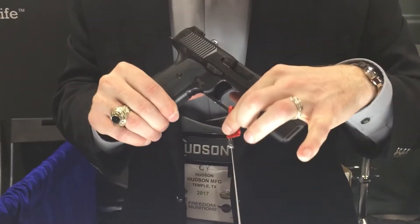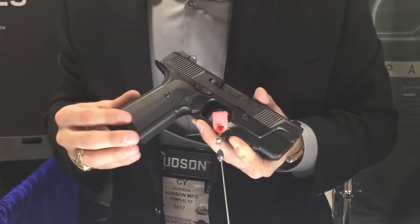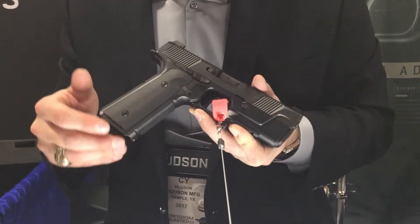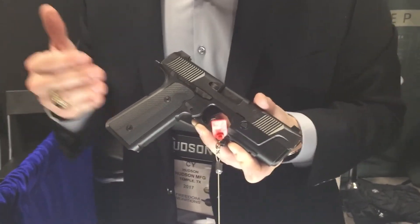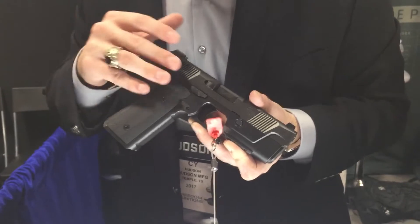All that combined makes for a very, very flat-shooting gun. It's at around 34 ounces, and I know guys are concerned about the weight, but it is an all-steel gun. Compared to a single-stack 1911 at 43 ounces, the CZ-75 at 38 ounces, or a SIG 229 or 226 with an aluminum frame — those are at around the same weight at 34 ounces as our steel frame gun.